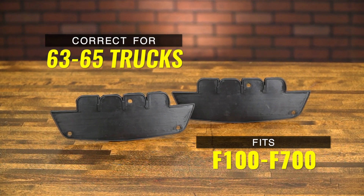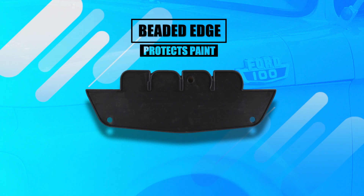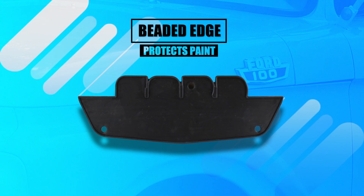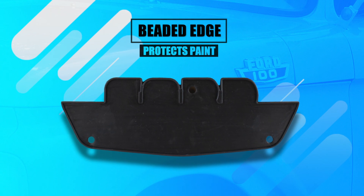These pads fit the F100 through F700 models. They feature a raised beaded edge that protects your paint from being scratched during installation. The raised edge also seals out water from behind the emblem, ensuring your paint remains pristine and undamaged.